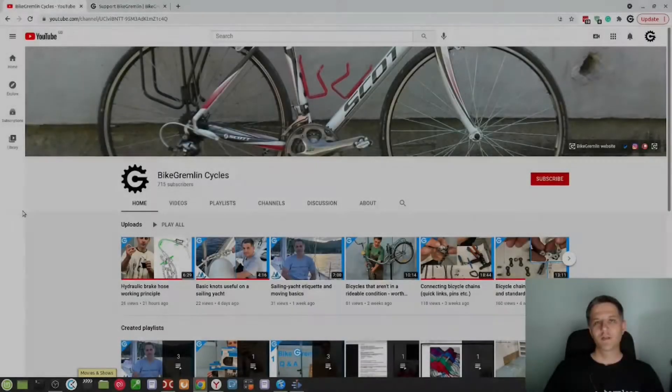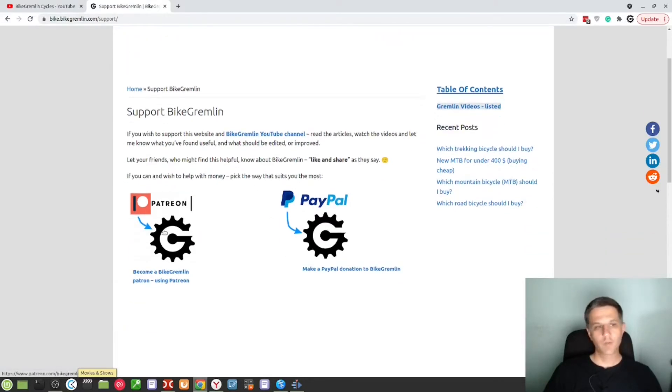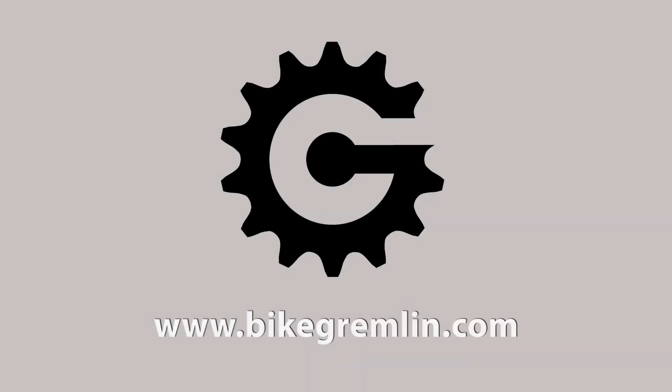If you like this video and what I'm doing, you can subscribe and use the bell notification set to 'all' so you never miss a new video. If you wish to support me financially, you can do so at bikegambling.com/support and choose either PayPal or Patreon donation for an amount of your liking. Thank you very much for your help and support over the past years. Cheers.